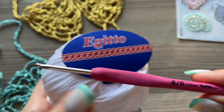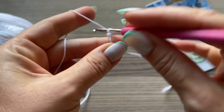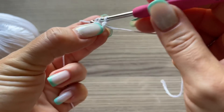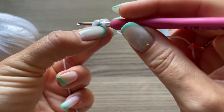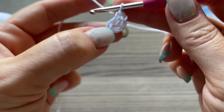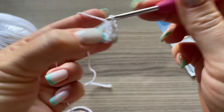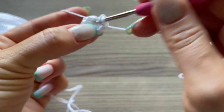Начинаем с колечка из воздушных петель. 5 воздушных петелек замыкаем в кольцо: 1, 2, 3, 4, 5. Соединительный столбик. Провязываем 9 столбиков с одним накидом: 1, 2, 3, 4, 5, 6, 7, 8, 9.